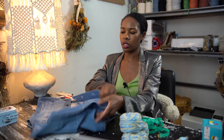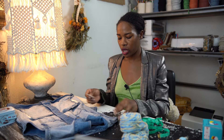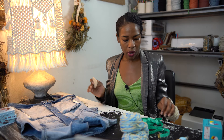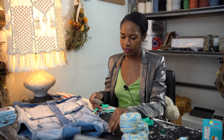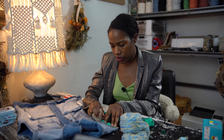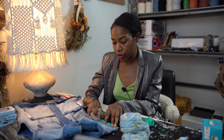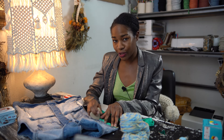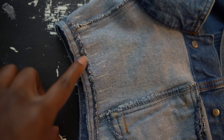Now I have my tailor's chalk and some measuring tape, and I'm just gonna turn the jacket inside out. I'm going to use my tailor's chalk to mark every half inch along the inside of the sleeve. This is really helpful because it'll allow me to work the stitches evenly to anchor the crochet to the sleeve. Once I've marked on the inside, this is what it looks like.